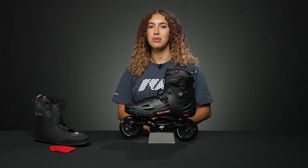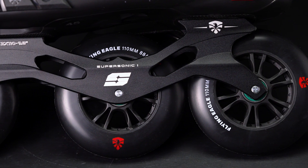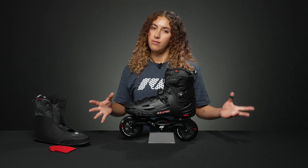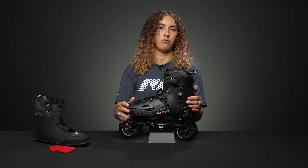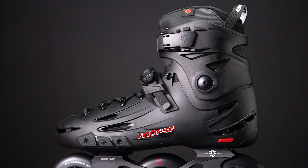Hey, I'm Nadia, welcome to Inline Warehouse. Today I'm going to talk to you about the Flying Eagle F110 Plus Eclipse skates. These are a tri skate — as you can see, they have three wheels at 110 millimeters. It's for an advanced skater, but it would also be awesome for an urban skater because it has a nice strong urban shell with a lot of ventilation holes.